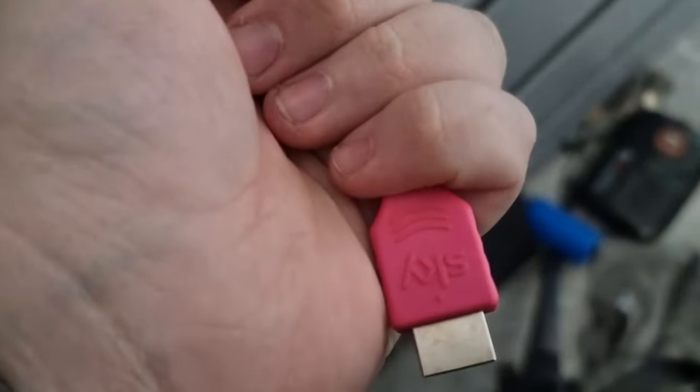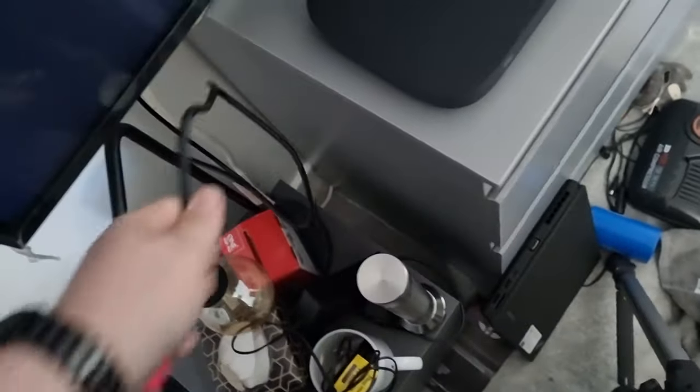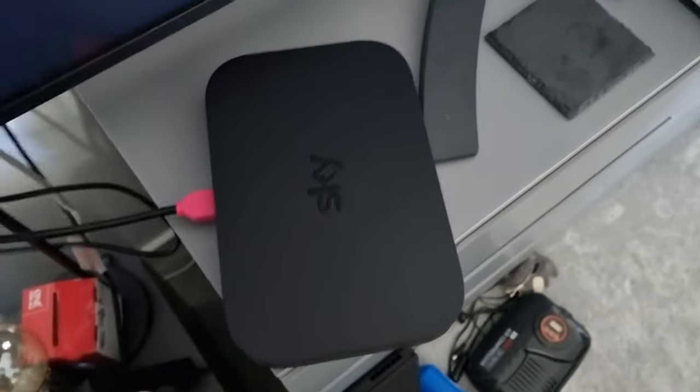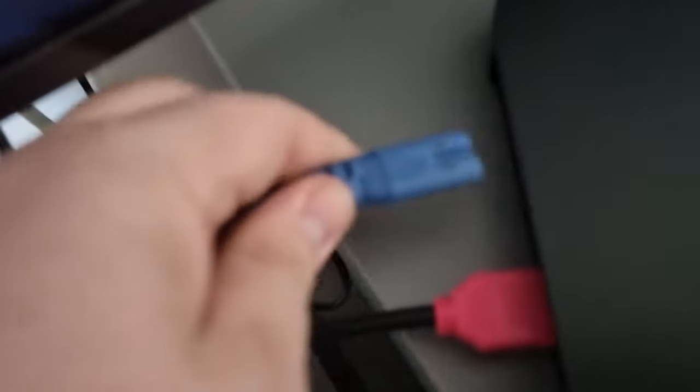Here is the HDMI cable which we're going to plug in — Sky branded, of course. Just lucky they don't want that back as well, even though my box is broken. There's the HDMI port right there, and the power port coming up. The power's on the left — plug that in, face the box forward, and we get a flashing orange light and it says hello.